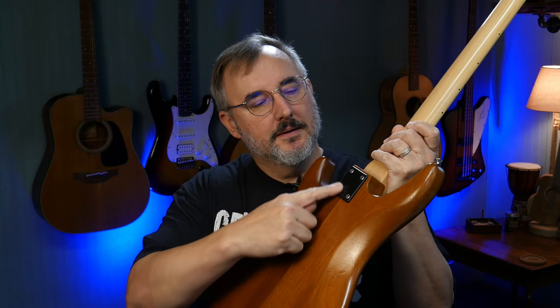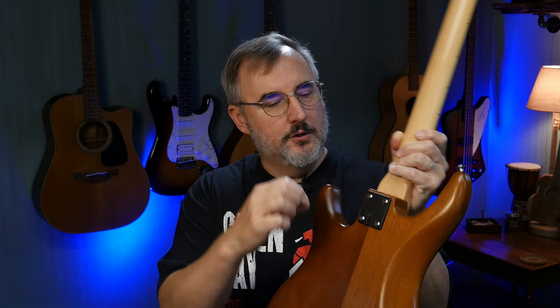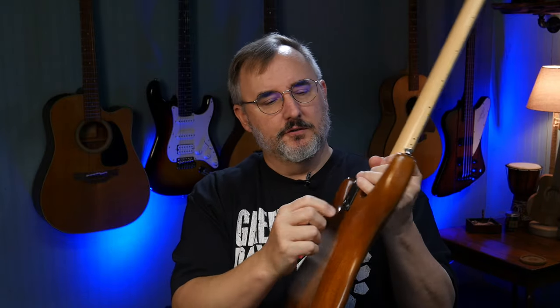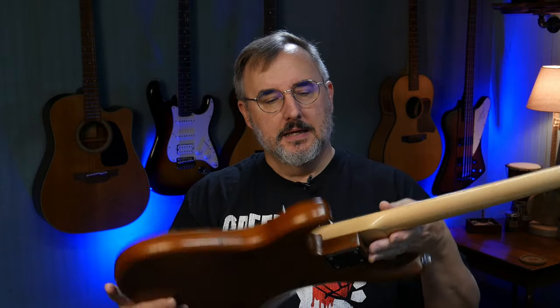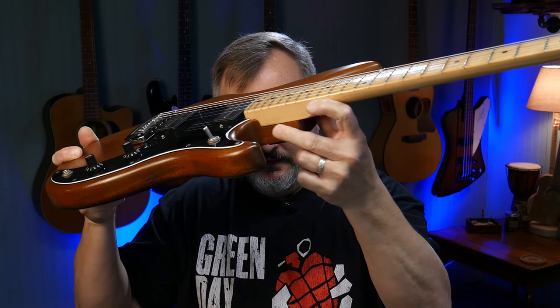There's a metal jack plate — painted black metal with a plastic grommet — and a hole that lets you adjust the neck, like a shim. It looks like an Allen key adjustment, and you can tell the neck was adjusted because there's a gap showing it was moved down. It's also got a three-ply pickguard and standard strap buttons.